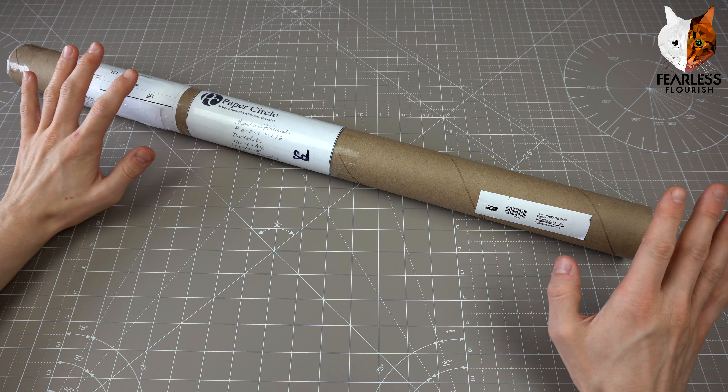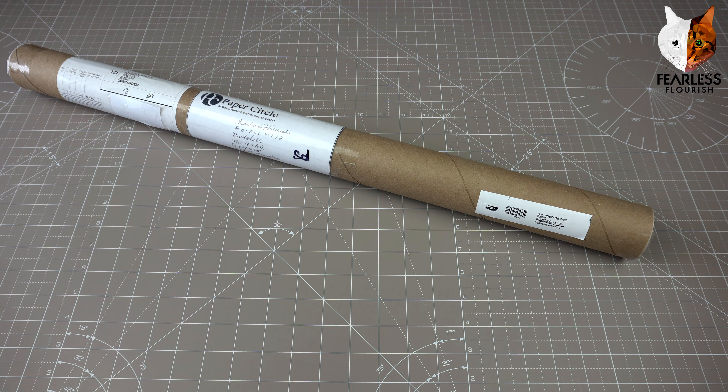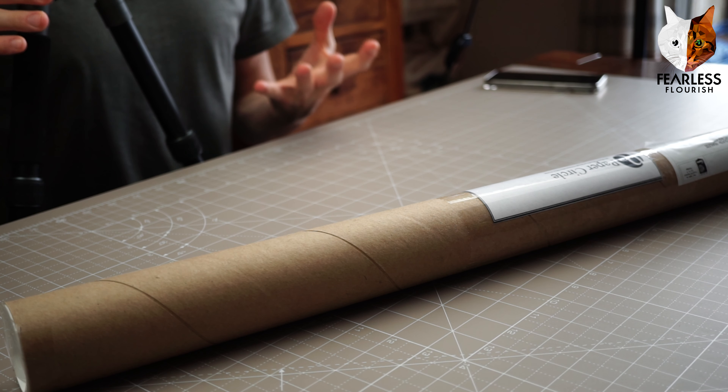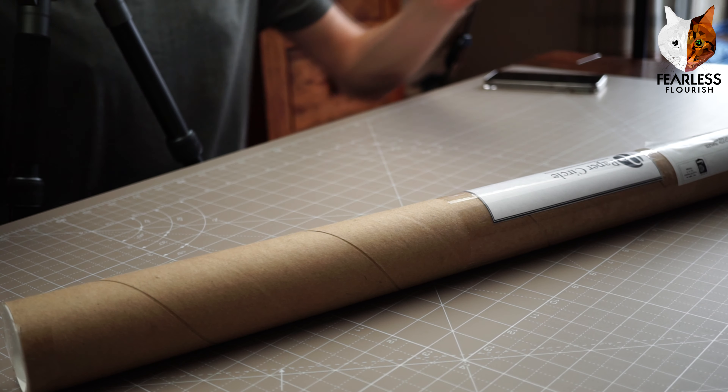A few little things before we start the unboxing video. I'm recording in 4K and we have two cameras. I'm going to render it in 4K even though one footage is 4K and the other is not, just to see how that turns out as an experiment.